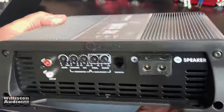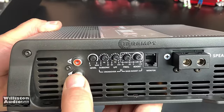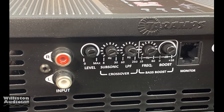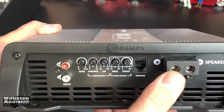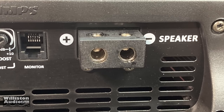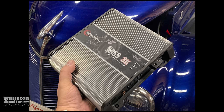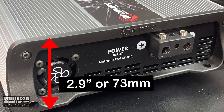Hopefully, Tar-Apps will listen and make zero gauge available. On the other side we have RCA inputs, the level adjustment, subsonic filter, low pass filter, bass boost frequency, and bass boost level in addition to a monitor. The speaker terminals on the far side are 8 gauge. The dimensions of the Bass 3K are 9.4 inches by 8.6 inches, and it's almost 3 inches tall — 2.9 inches or 73 millimeters.